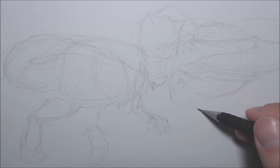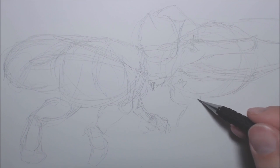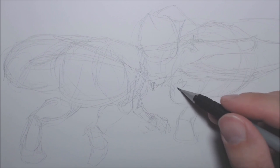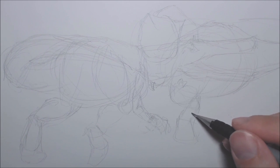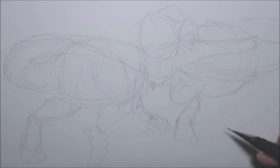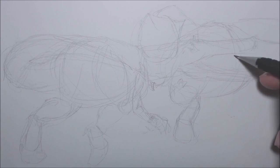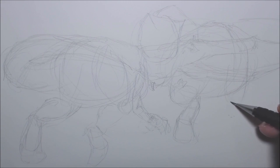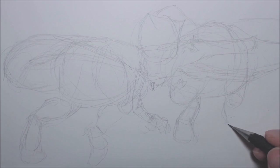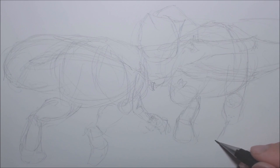I'm going to have T-Rex taking a step, so I'm going to have the foot like that. As you can probably see, I've made little shapes — the ankle, the foot, the shin. Around here is going to be the other leg, the knee. I'm going to have this leg with a splayed out foot like so.